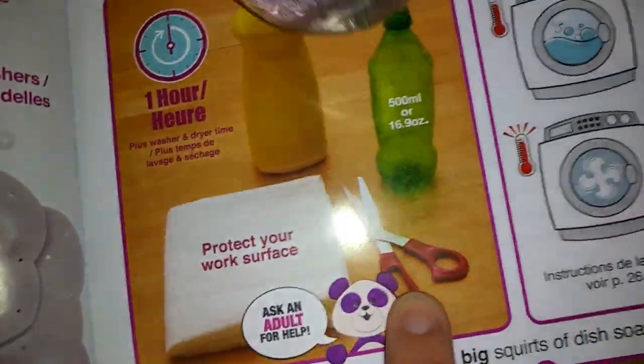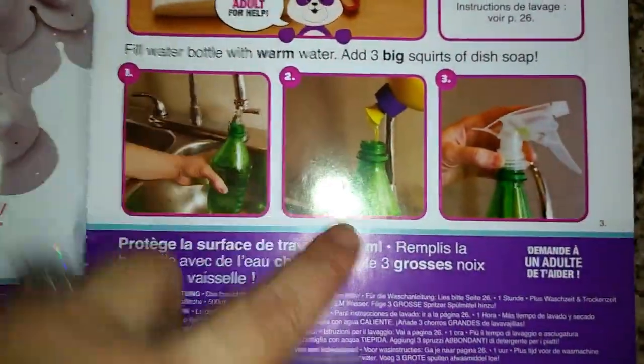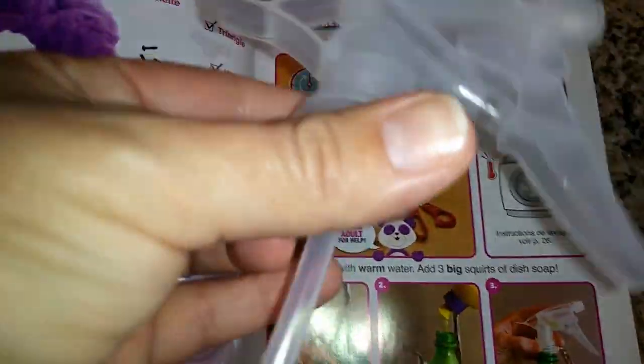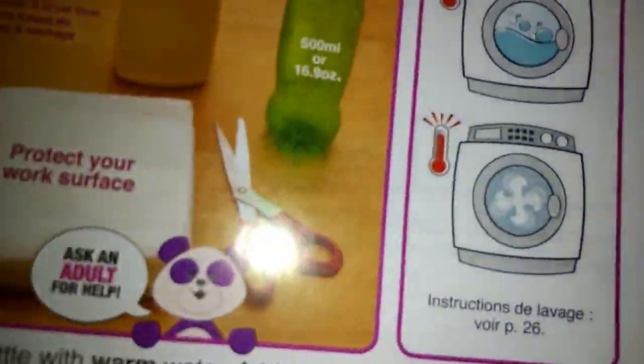So we're going to need scissors — somebody get the scissors. We have dish soap already and a water bottle, and we already put warm water in it because that was something you have to do. And after you put the warm water in it, you're going to stick the little nozzle that came with the box inside. So we got the water bottle and the scissors. I think we're ready to go.